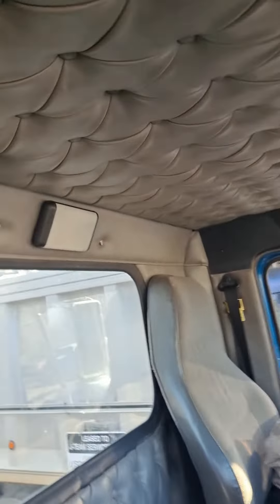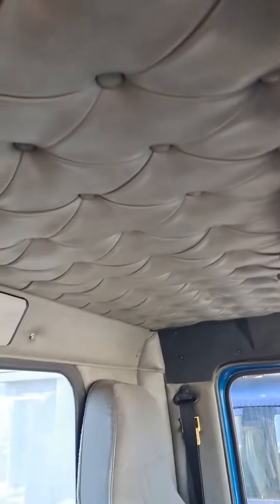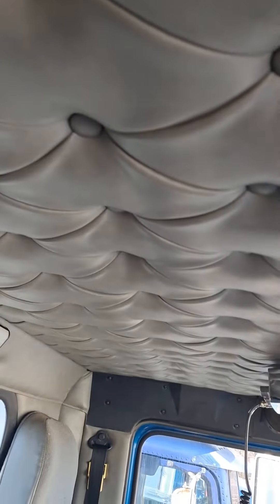Right now I'm just trying to button everything back up. It was a tough time getting that thing put on. It's definitely not easy and you need two hands to do it — can't do it by yourself. But like I said, I got it done. Now I'm just trying to get everything buttoned up.